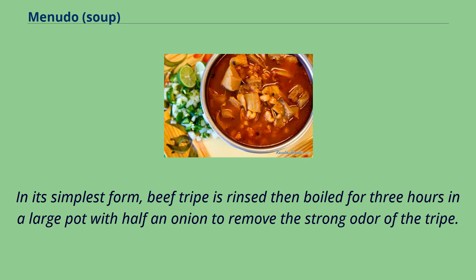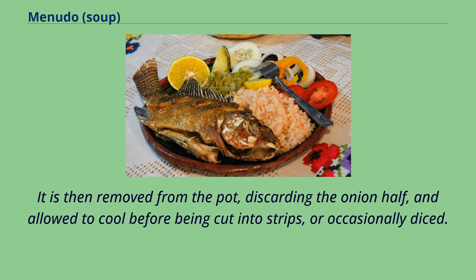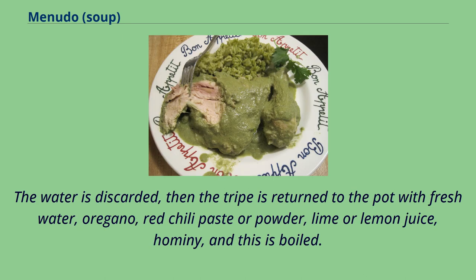In its simplest form, beef tripe is rinsed then boiled for three hours in a large pot with half an onion to remove the strong odor of the tripe. It is then removed from the pot, discarding the onion half, and allowed to cool before being cut into strips, or occasionally diced. The water is discarded, then the tripe is returned to the pot with fresh water, oregano, red chili paste or powder, lime or lemon juice, and hominy, and this is boiled.